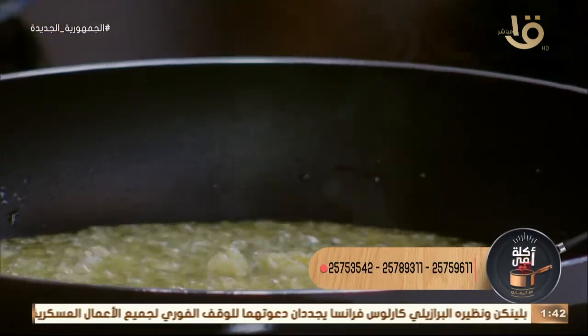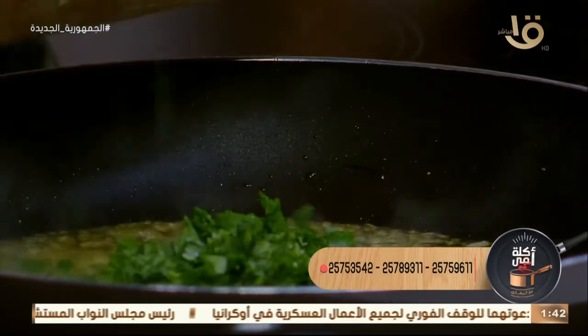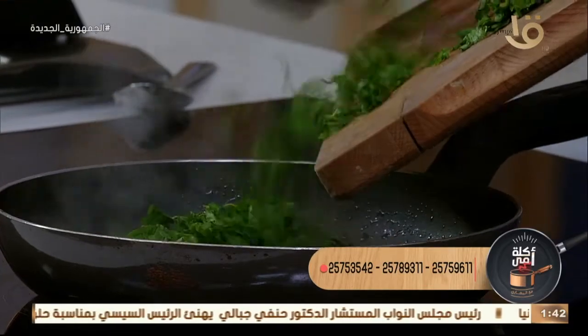ناخد الكزبرة الخضرة. الله — عن الريحة الحلوة! لو عم بتعملها في الشقة دي، دوّزن للستوديو بتاعنا ده كده. دلوقتي الريحة في — بسم الله ما شاء الله.